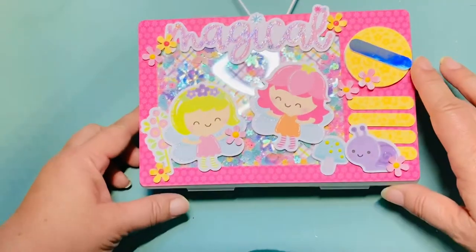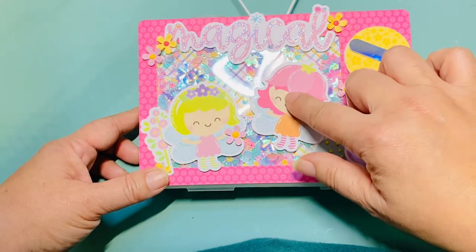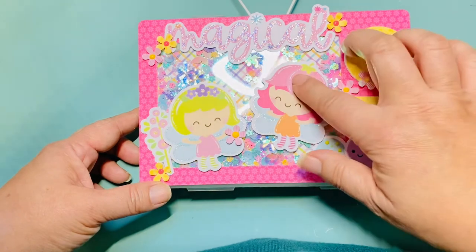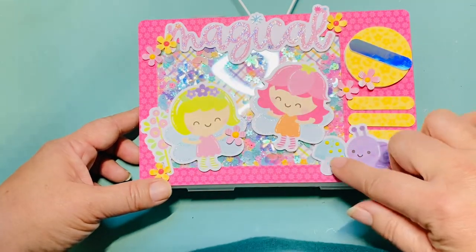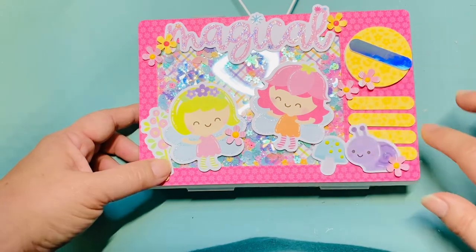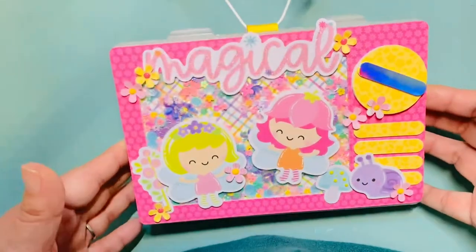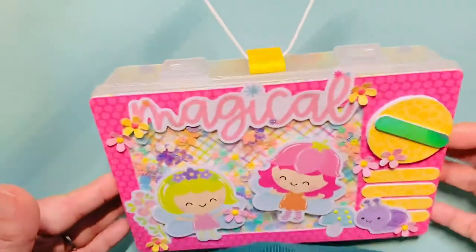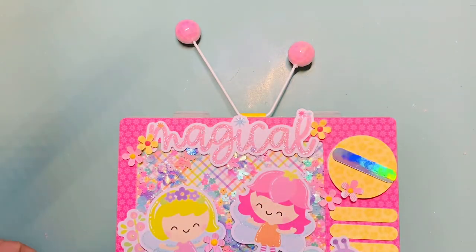Wherever you see glitter I added that myself using Stickles. I got my white gel pen and made my own highlights on the actual die cuts, which I think came out really cute. I also added Nuvo drops to make the mushrooms have spots, since they didn't have any, and I punched out some flowers just to add a little something. It came out so cute!